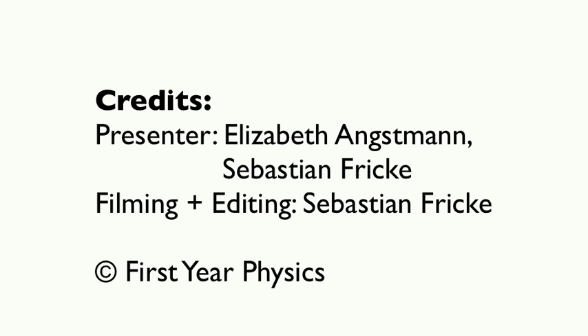We hope that you find this video a useful orientation to the lab and that you enjoy your first year physics lab experience. See you soon in the lab.